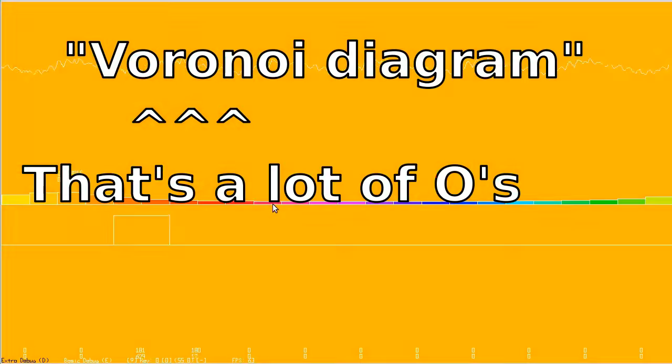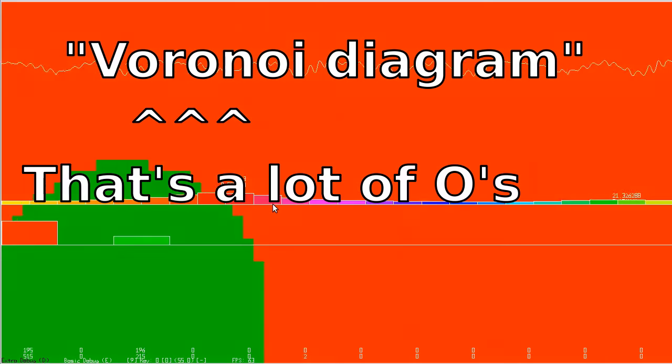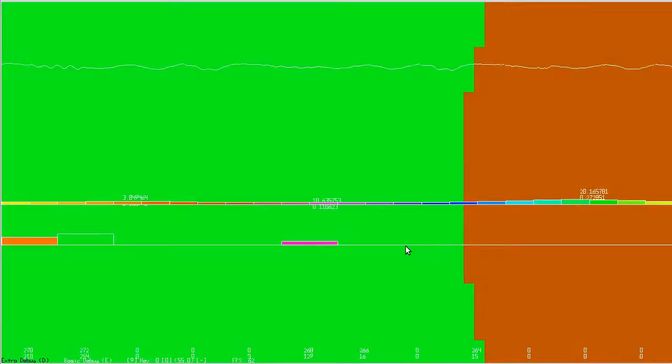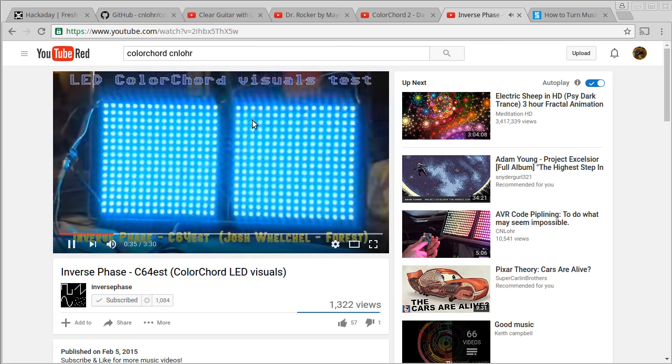So if I go "EEEE," you can see that the background primary color is being selected, and if there are additional colors, it will display them. That's actually the same thing that's being used with Brendan's visuals here.